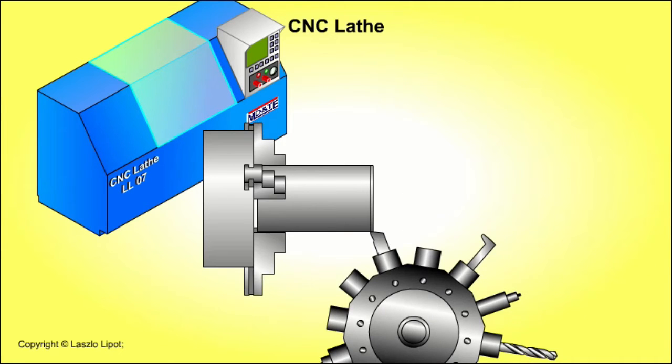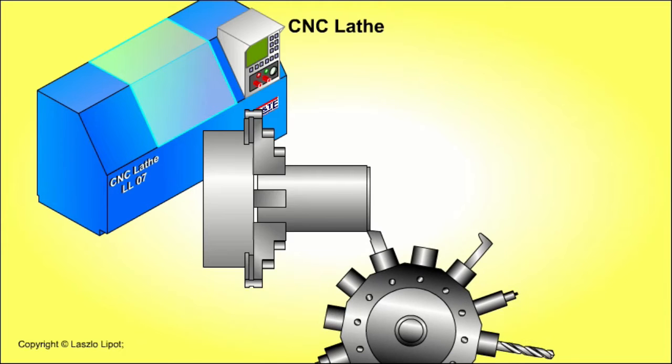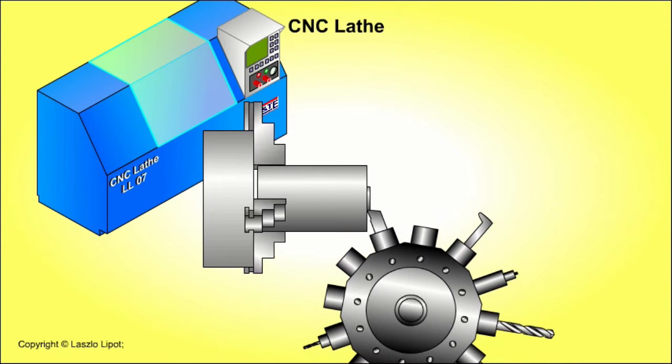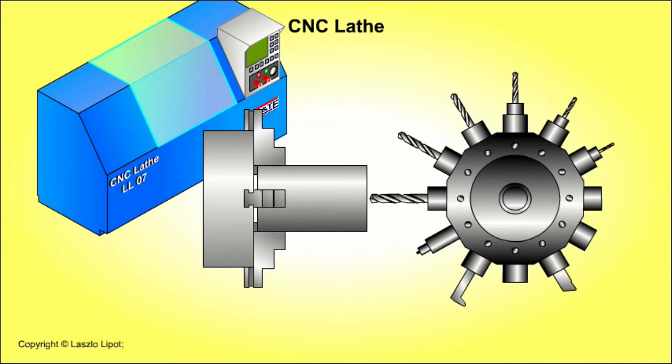Mass production methods involve the use of computer controlled machines, press tools, moulds, jigs and guides, so individual pieces do not need to be marked out accurately before being cut and shaped.